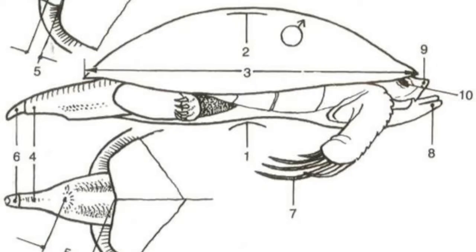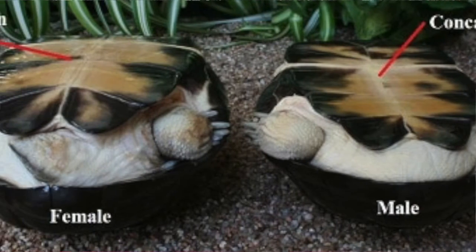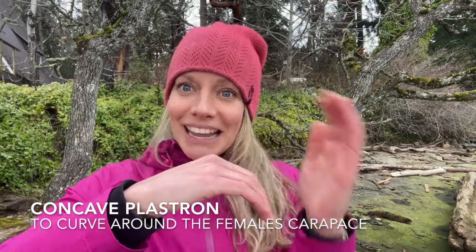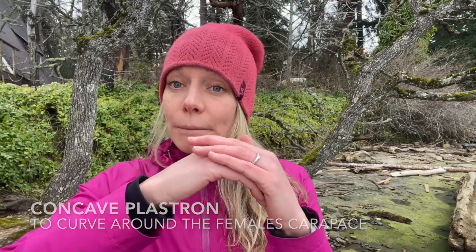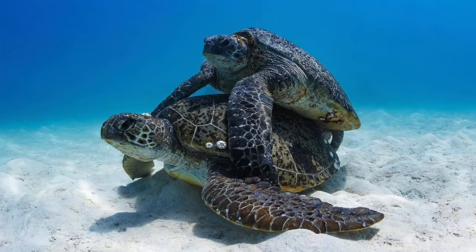So when sea turtles mate, the male has kind of an indented belly — its belly is a bit indented so that it can go up against the turtle's back, which is quite curved. So here's the turtle's back and then his belly is kind of curved this way, so that way they can match up a bit closer. When they match up, they will hold on to one another and then they mate from there.